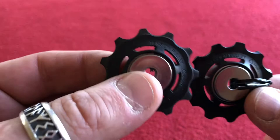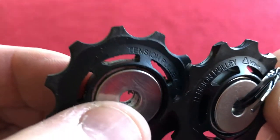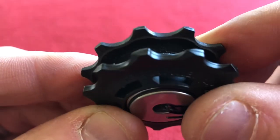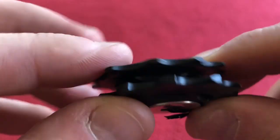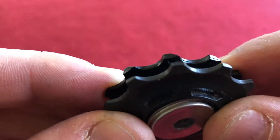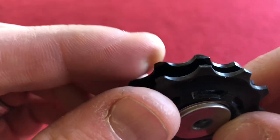So let's compare the old jockey wheels to the new ones — let's take the tension pulley, new and old. New tension pulley, old tension pulley. Wow, I didn't know they were that worn. Look at that — let's put them in front of each other. Yeah, they're pretty worn, aren't they? Let's turn it around — trying to put it at an angle so you can see it. Wow, look how much is missing off that tooth.